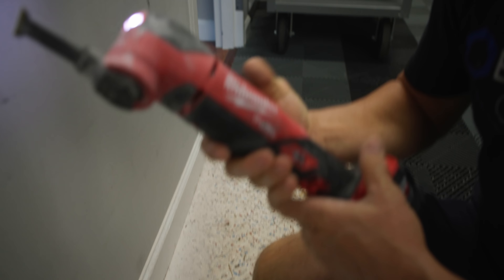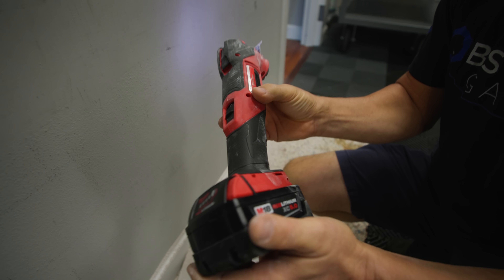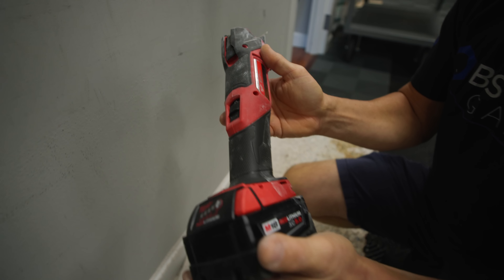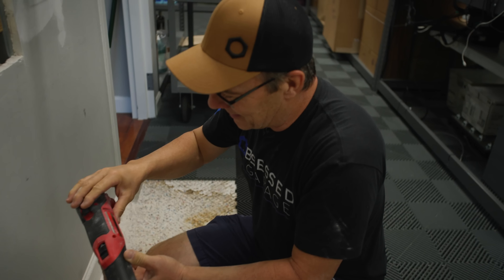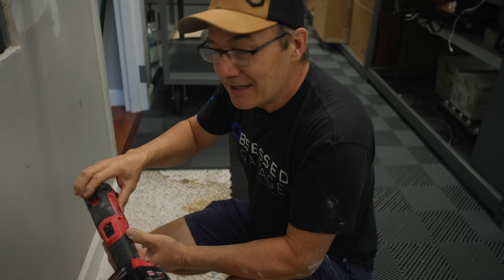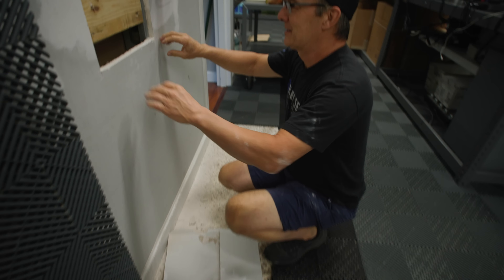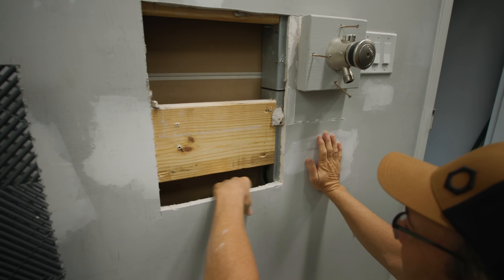That is a Milwaukee multi-tool — it's an M18 variety. I can't see the port number, it's too dusty with drywall dust. Matt's not going to be happy. It is the 2836. It makes a little bit of dust cutting drywall, but that's fine. It looks like I'm going to have to take it down to here.